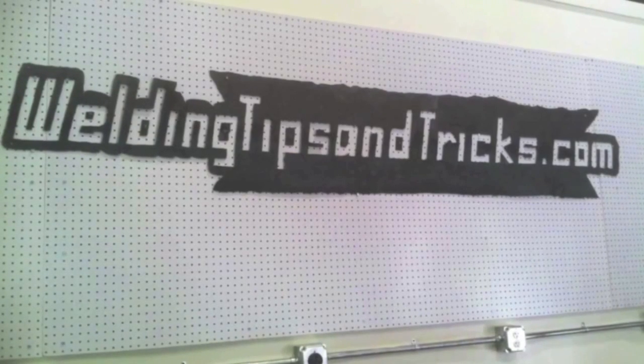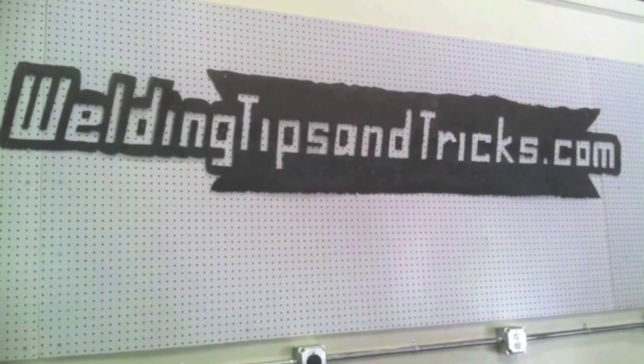Alright, those are the tips for today. Thanks for watching again — visit WeldingTipsAndTricks.com.